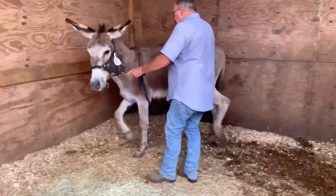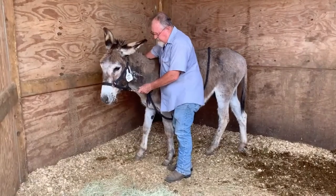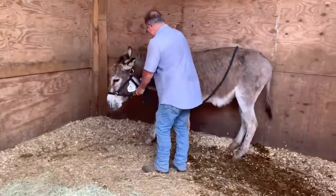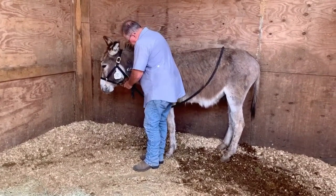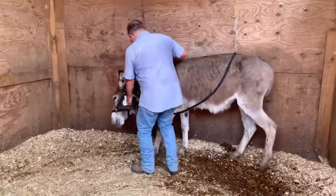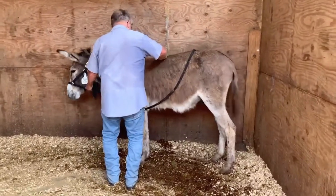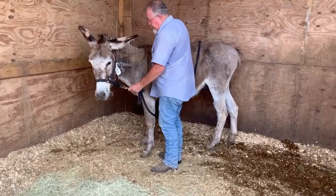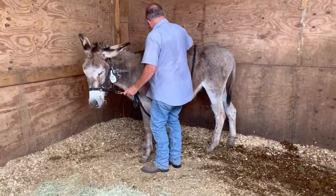This is really teaching your donkey to lead, or we're evaluating to see if he leads and how he handles. Bill's rubbing him all over. He's enjoying it, but he still doesn't know Bill. But he's doing excellent.